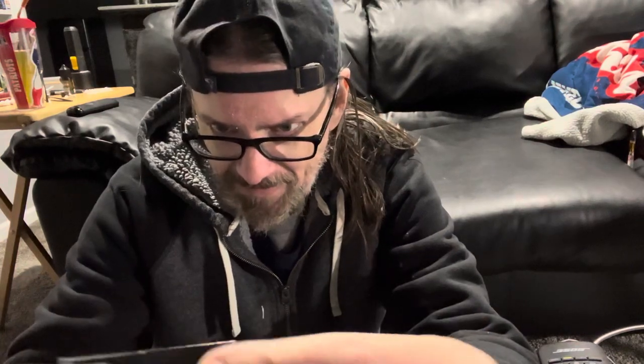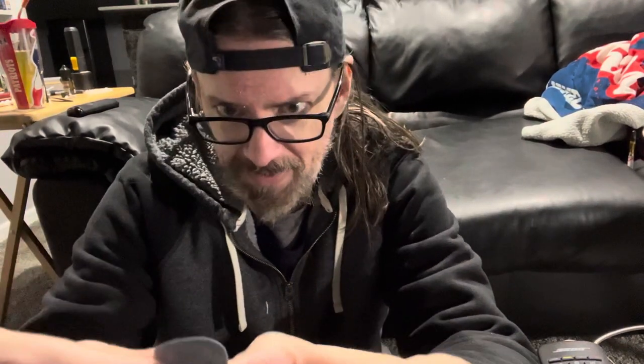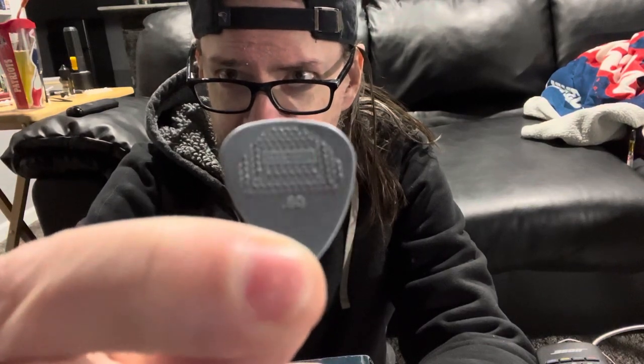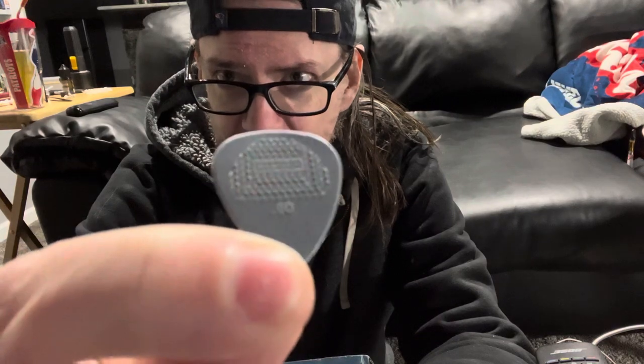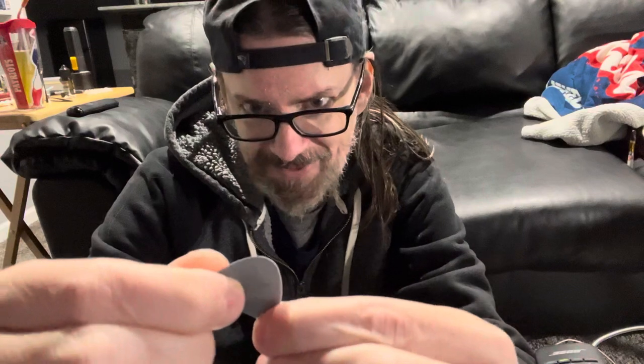But the perfect guitar pick I found is this — the Dunlop Max Grip. I use the 60 millimeter. Look at the grip on that thing — see that? It sticks to your thumb like super glue, and on the other side, same thing. I tell you, you've got to work pretty hard to drop it. The only thing is maybe it's just a little too hard to move around, but you get used to it and it's great.